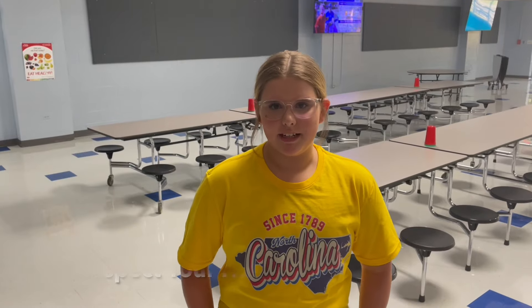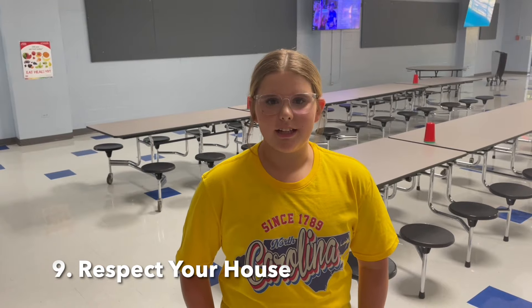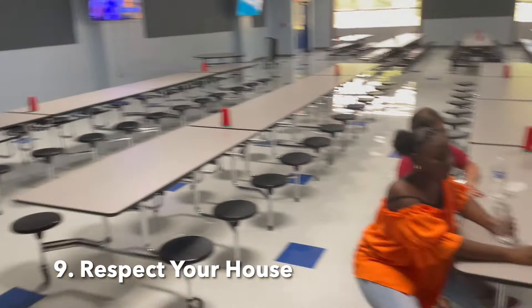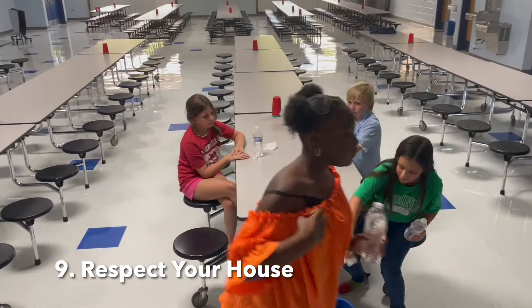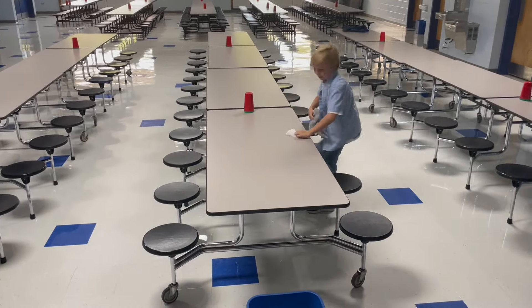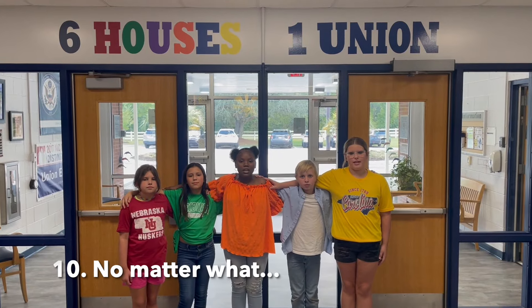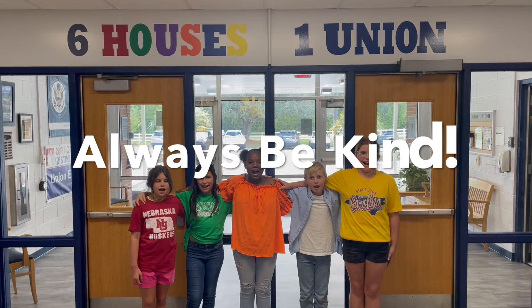Number nine is respect our house. Our school is our house away from home, so you want to keep it clean, neat, and tidy. Let's see what that looks like. Number 10 — no matter what, always be kind.